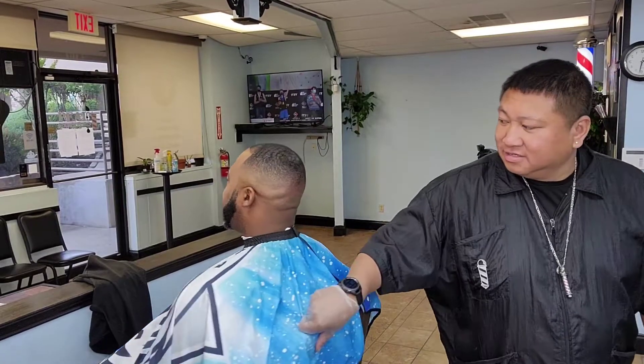Hey, what's up man, I'm back with my boy Chris — clean, clean haircut. Dropped it down to the 1, clean fade, clean beard. Y'all know how it goes.